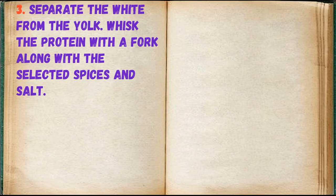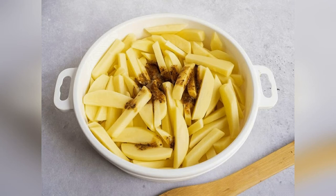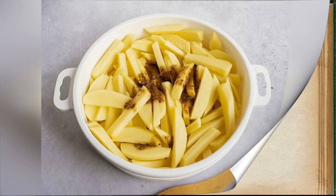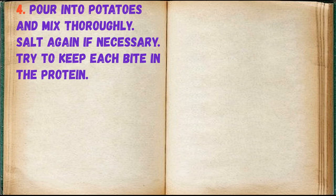Separate the white from the yolk, whisk the protein with a fork along with the selected spices and salt. Pour into potatoes and mix thoroughly, salt again if necessary. Try to keep each piece coated in the protein.